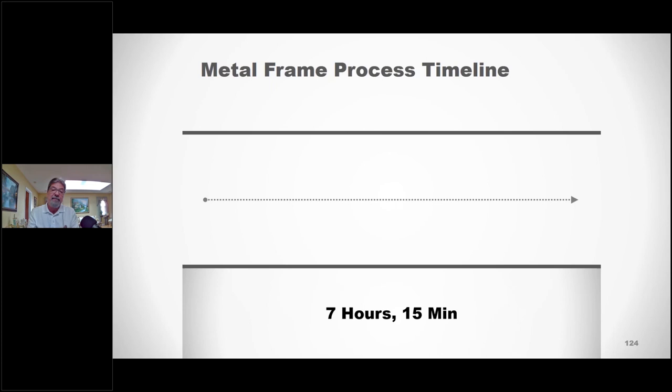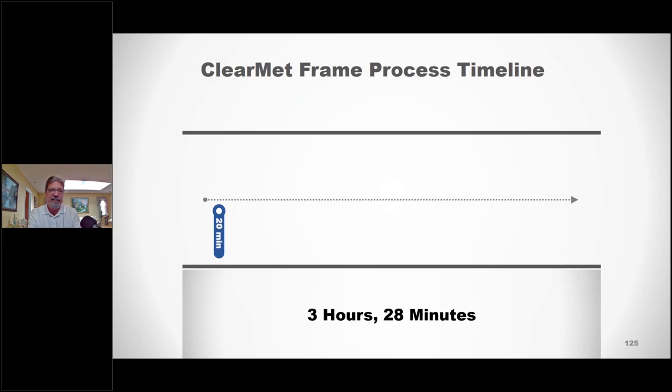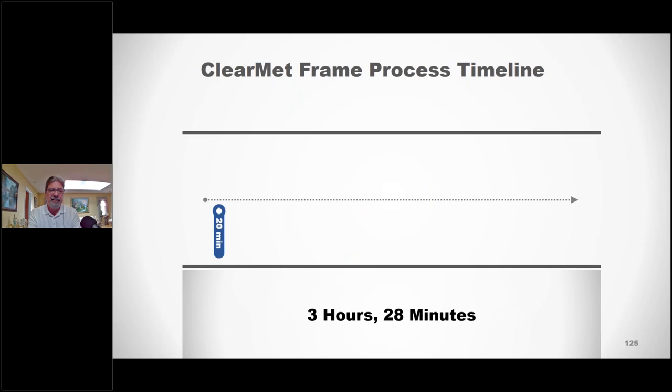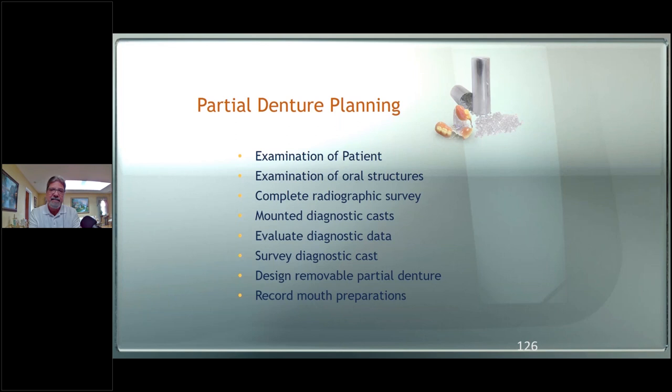The metal framework timeline can be six to seven hours for every single step — surveying and designing, duplicating models and refractory process, waxing up the frame, investing, burn-out and casting, sandblasting and stripping, and fit, finish, and polish. That's a lot of time. ClearMed takes about three hours and 28 minutes to do everything: surveying and designing, duplicating the model, waxing the frame, investing, heating and injecting, fit, finish, and polish.